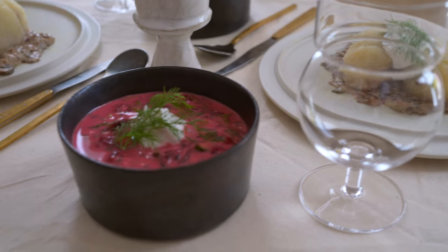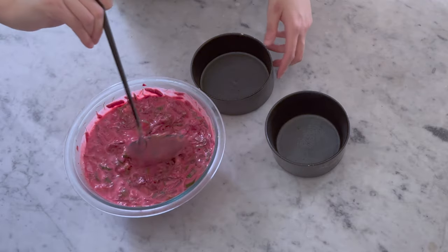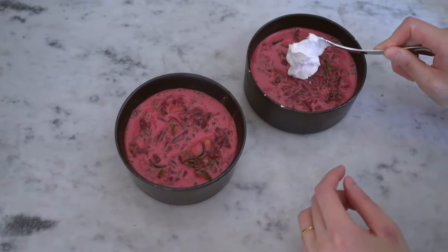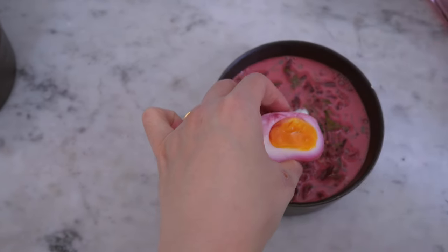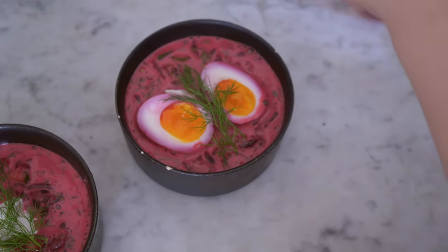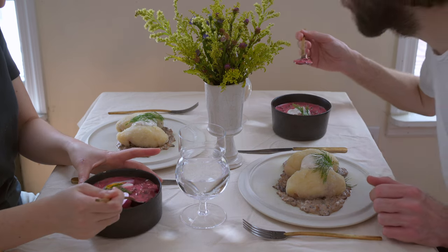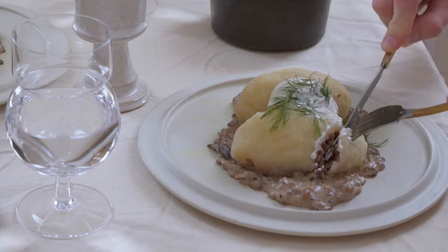And some pink soup to accompany the dish. As you can see, this soup is vibrant pink — hence the name, which is called šaltibarščiai in Lithuanian, translated to cold borscht. Šalti means cold, barščiai means borscht.